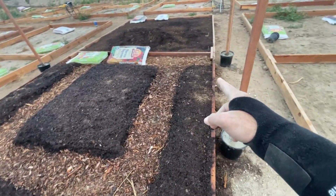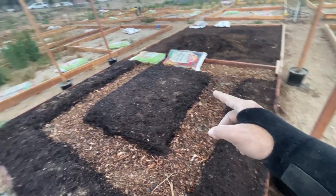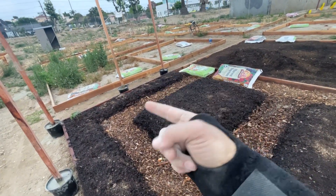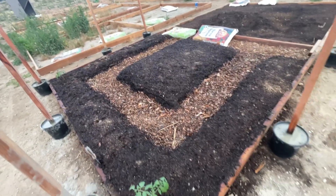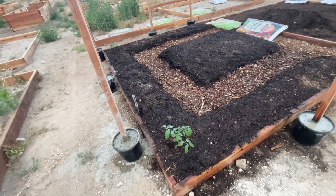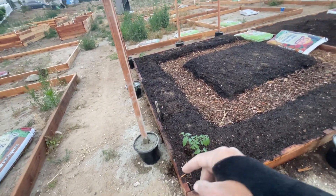This one in the middle, that one on the end — not in the walkway but in the bed itself. Looking at them sitting outside, it looks like they're only going to be sticking out maybe an inch or a couple inches, so that'll be perfect.